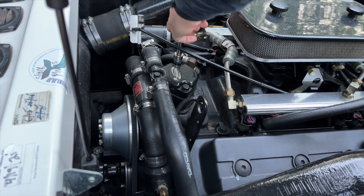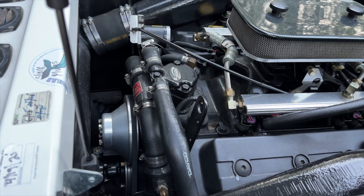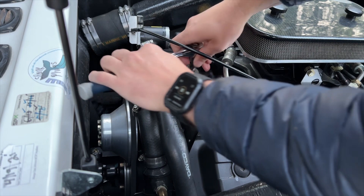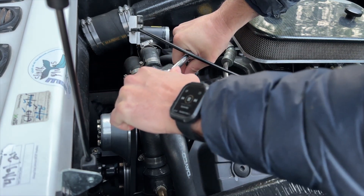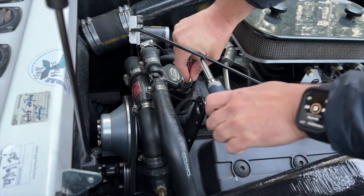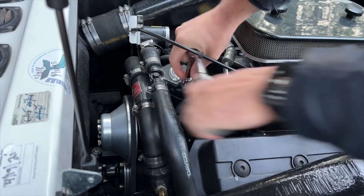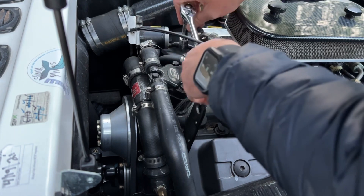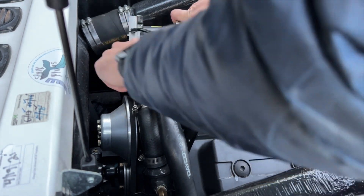The first thing you want to do is order the new part — I'll put a link in the video description below for the most popular marine thermostats for these types of engines. Next, you'll need to remove the housing on top, so using a socket set we can remove these two large bolts, and then we'll need to deal with the cooling hoses.